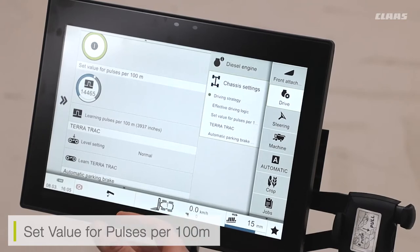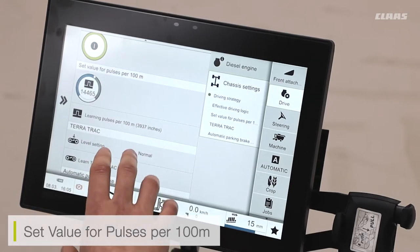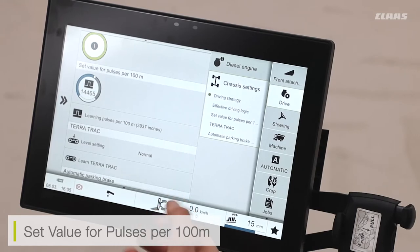The pulses per hundred meters is the metering system or measurement system that either our tracks or our wheels are using to ratio the speed or the distance that we've traveled. We only really need to change this setting if we have changed the tires or changed the tracks on the machine.